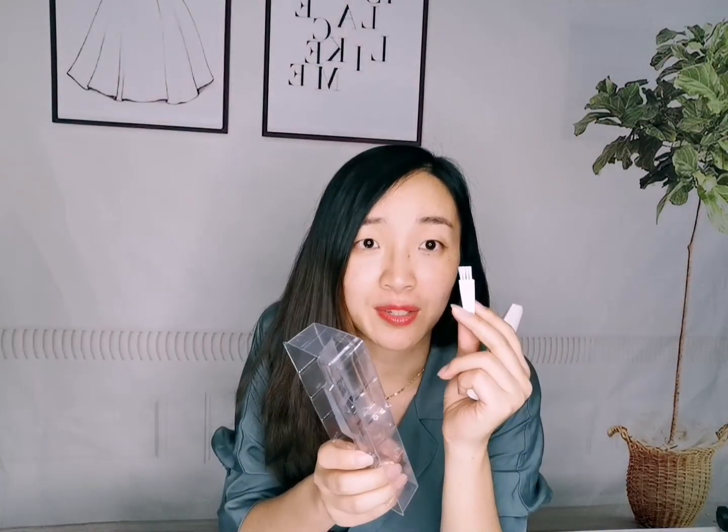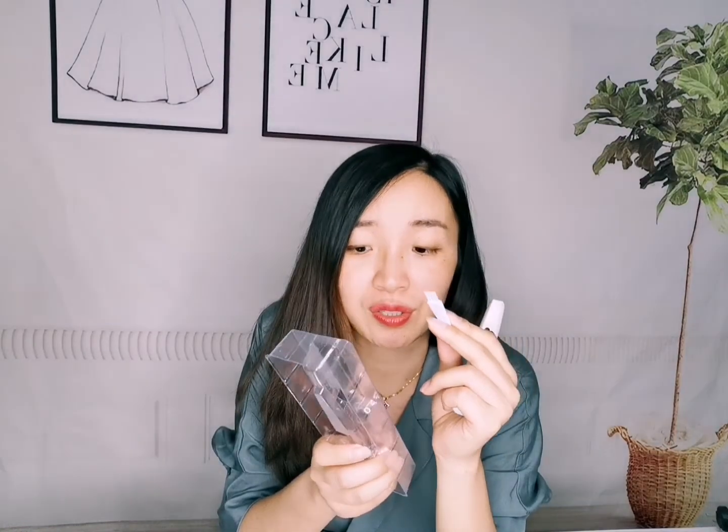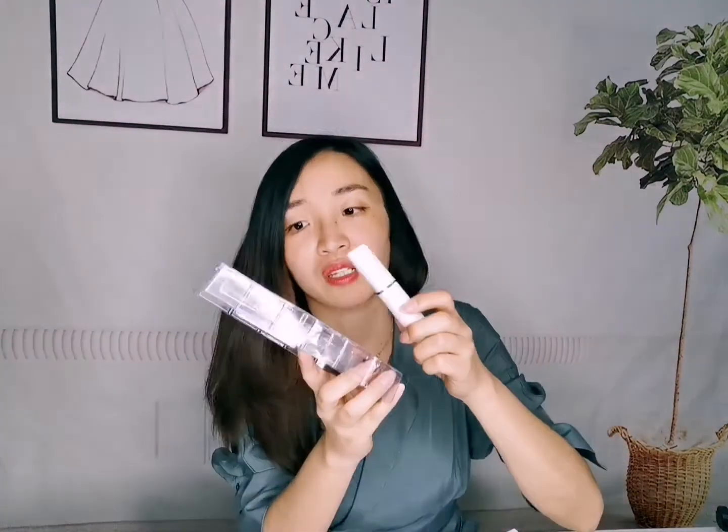For this product, we are packing like this. We put this product together with one small hair brush into the inner tray, and we put the product here.